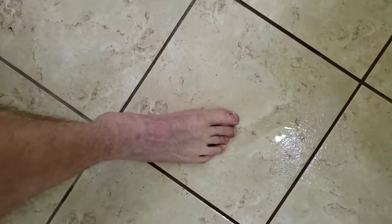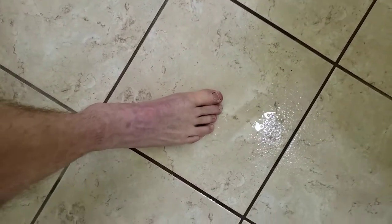Hi everybody, it's Richard with A Plus Non-Slip Surfaces. This is my third video in a series. I'm going to show you what my treated floor looks like with my bare feet. This floor has already been treated — I'm going to put some water on it, quite a bit of water. This is in a bathroom, which is the most dangerous room in a home.